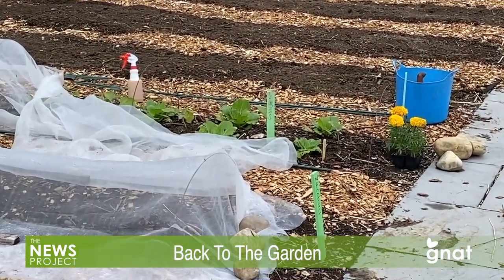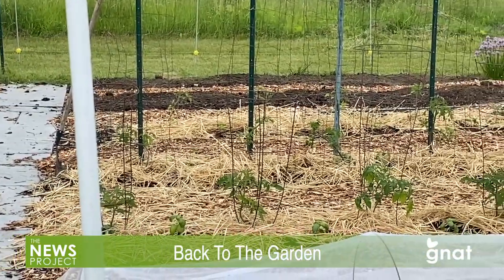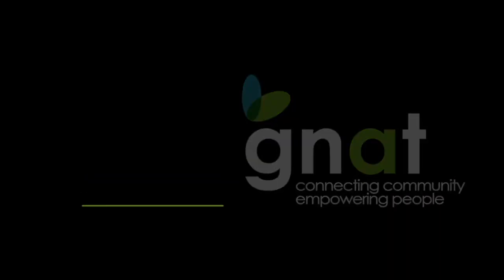Now it's your turn — time to plant and watch those veggies grow over the summer. Have fun and good luck. For the Genet TV News Project, I'm Andrew McKeever.